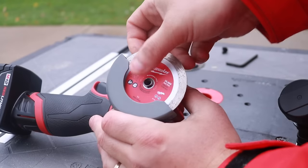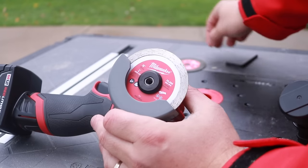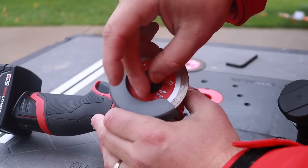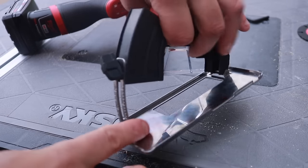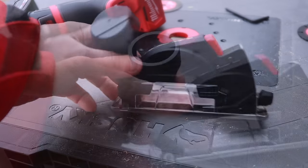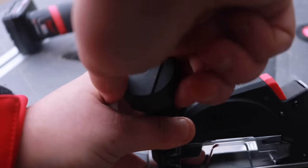Let's change the blade out and go with the tile cutting blade. Put that flange on and make sure it's tight. Before we actually cut that tile, let me show you the dust extractor. This part comes with the kit — it has a pretty nice adjustable shoe for different depths. All you have to do is hook your vac up to it and it'll suck all that dust off.